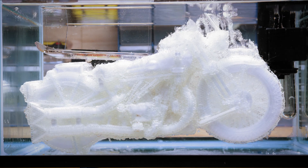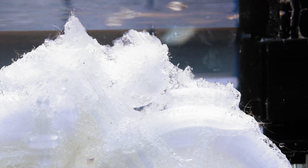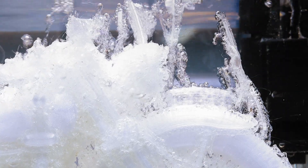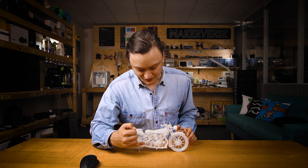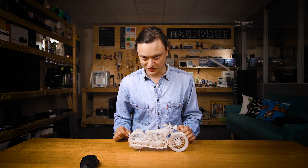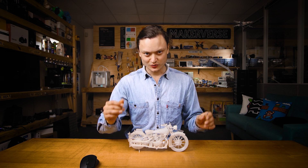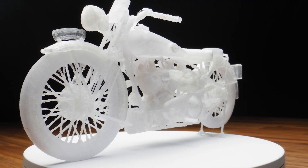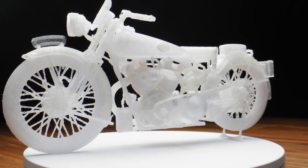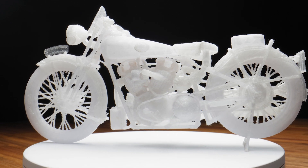Dissolving the PVA was a particularly magical moment. I also experimented with not using an ooze shield, as I considered the amount of PVA support would take over that role. However, the lack of protection affected the results of the handlebars and the footrests — both required post-processing to repair. But hopefully this demonstrates how close we are to FDM printing large-scale models. All this print requires is a little bit of tuning and then it will be ready for some proper painting.